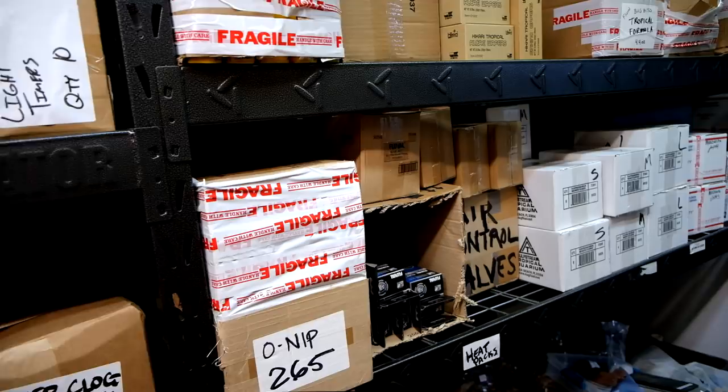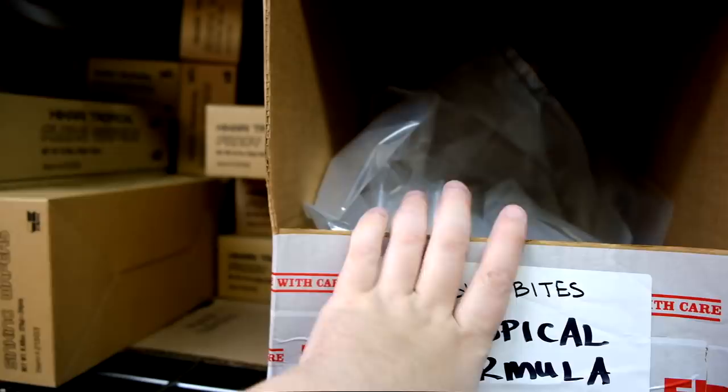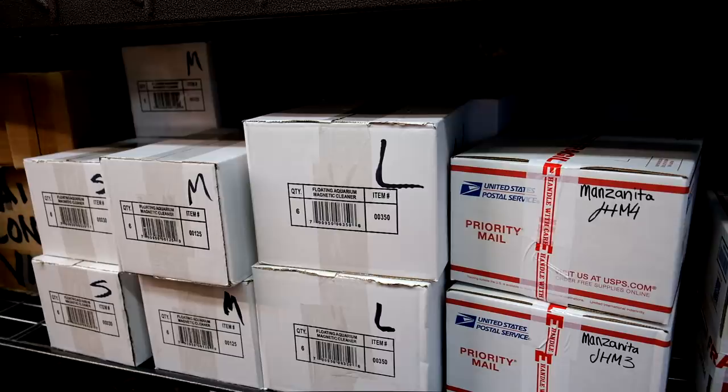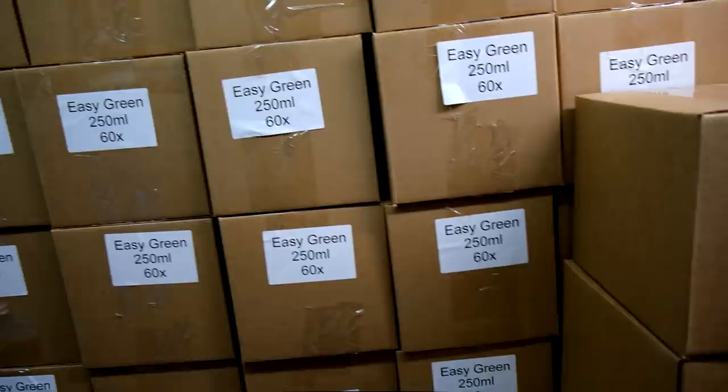There's probably like 10,000 air control valves over here. Let me know what else you guys want to see. I love showing you guys and telling the story. I've got Q&As coming out and I just love sharing the experience. You guys helped me get here. For perspective, this right here is 3,600 bottles of Easy Green - that's what that is. And that'll last us roughly two or three months. During Christmas maybe it goes a little faster, maybe summer it goes a lot slower.